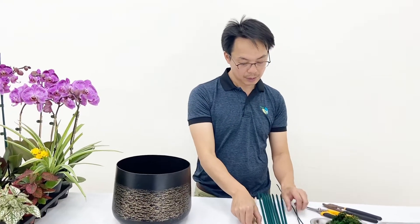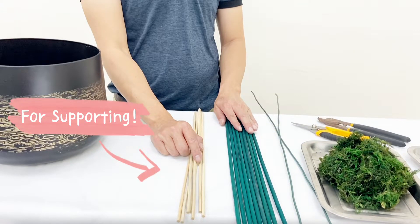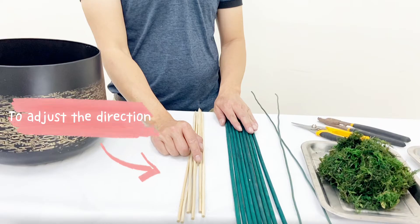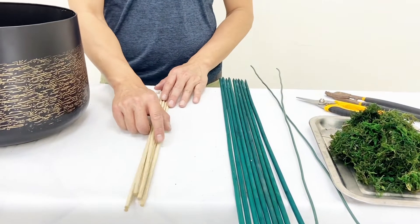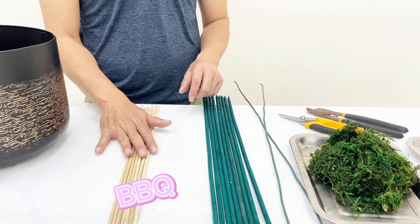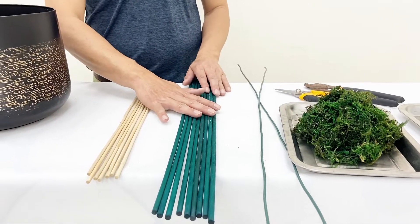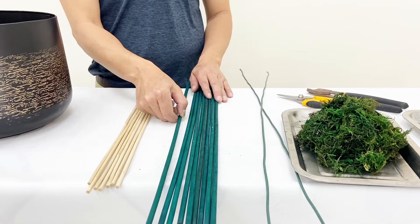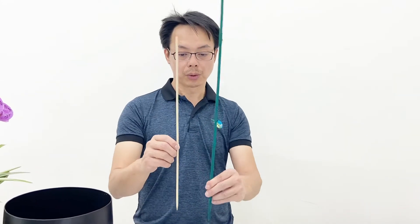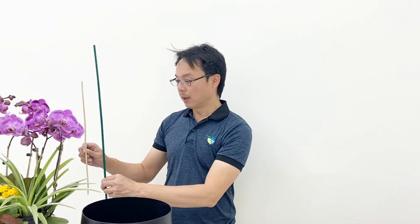We also prepared some sticks. What are these sticks for? These are for supporting the orchids and to adjust the direction of the flowers. Here are three types of sticks. The first one is actually barbecue sticks — you can find them in any supermarket, it's the most common one. The second one is specially made for supporting plants, which you can find in the gardening store. It's longer and thicker, and can give more support to the taller orchids, and it's green so it matches the plants.